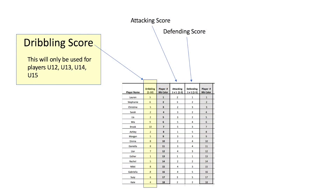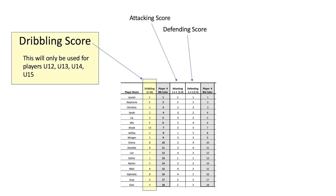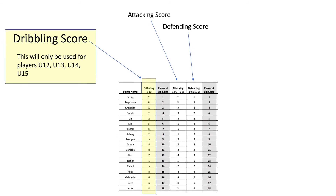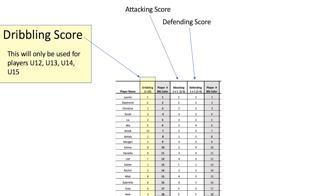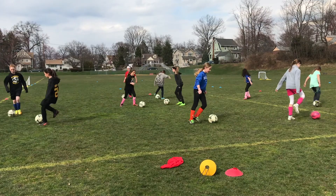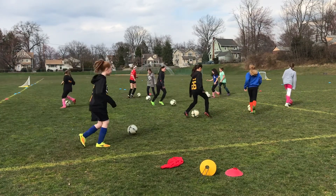Your evaluation sheet will look similar to this one. You are going to mark your score for each individual player in the yellow box. The evaluation scoring is going to be based on a 1 to 10 rank. In this portion of the evaluation it is okay to have duplicate numbers. Be sure to evaluate the players on all three portions of the dribbling activity: their left foot, their right foot, and their ability to change direction.